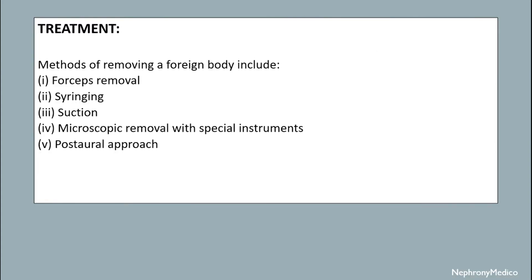Treatment. The methods of removing a foreign body include forceps removal, syringing, suction, microscopic removal with special instruments, and a post-aural approach.